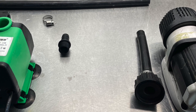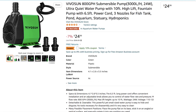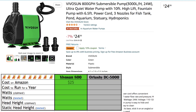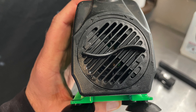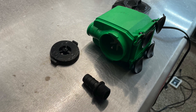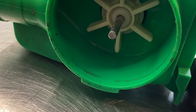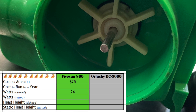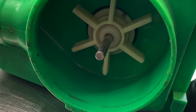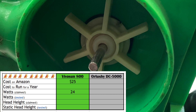The first pump we'll be looking at is the VivoSun 800. The VivoSun is an AC powered pump, compared to the second pump we'll be looking at which is DC powered. AC powered pumps are a more basic style of pump — you just plug it into the wall and off it goes. Specifications for the VivoSun 800 include 800 gallons per hour maximum flow rate. We won't be measuring that, but we will be measuring the power consumption in watts — it claims 24 watts — and we'll also be measuring the head height. VivoSun claims to be able to pump to three meters, which is just under 10 feet.